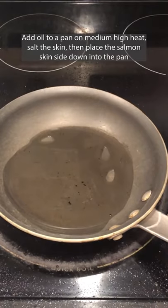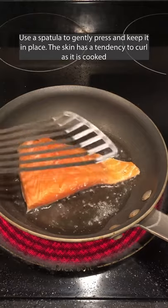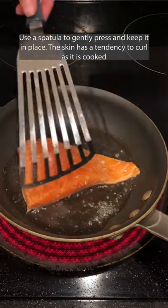Add oil into a pan on medium high heat, salt the skin, and then place the salmon skin side down into the pan. Use a spatula to gently press and keep it in place. The skin has a tendency to curl as it is cooked.